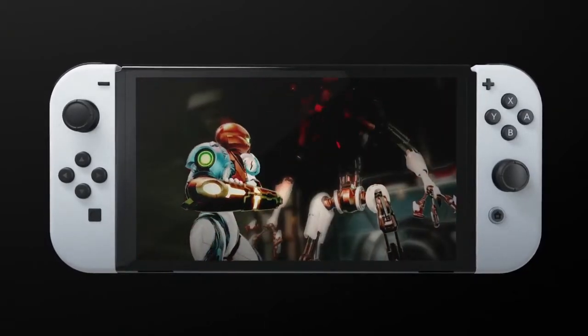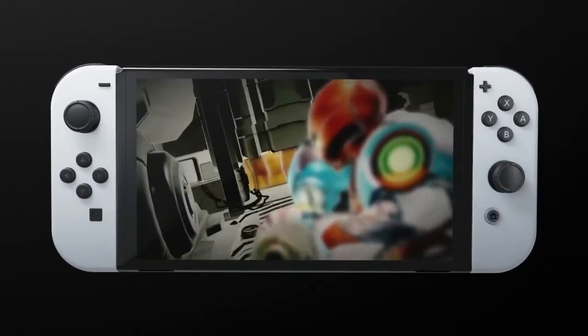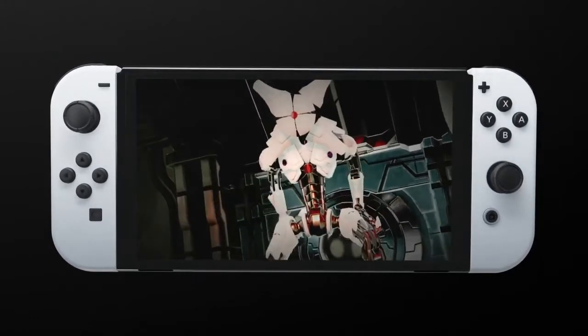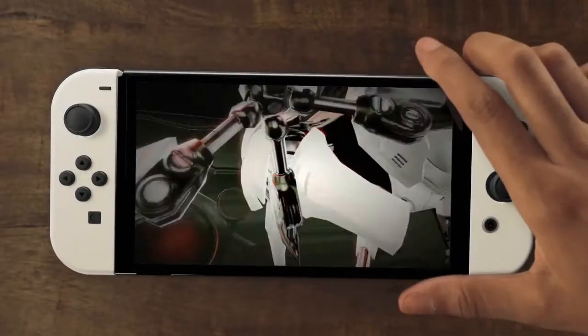Good morning, everyone. Nintendo Switch OLED was announced this morning with a vibrant 7-inch OLED screen. It's suggested retail at $349.99, about the same price as the old one. And you get a similar size, but with a larger 7-inch OLED screen with vivid colors and crisp contrast.